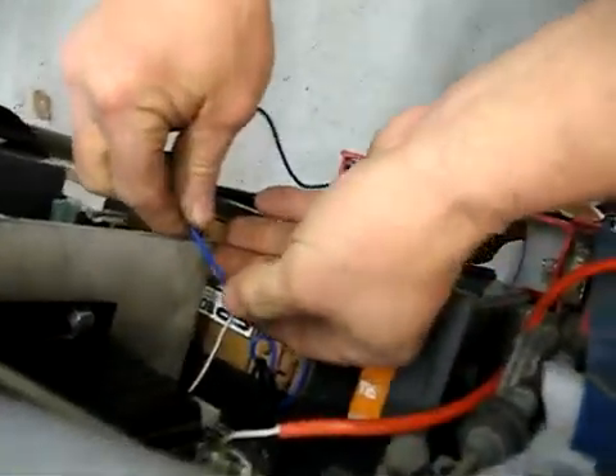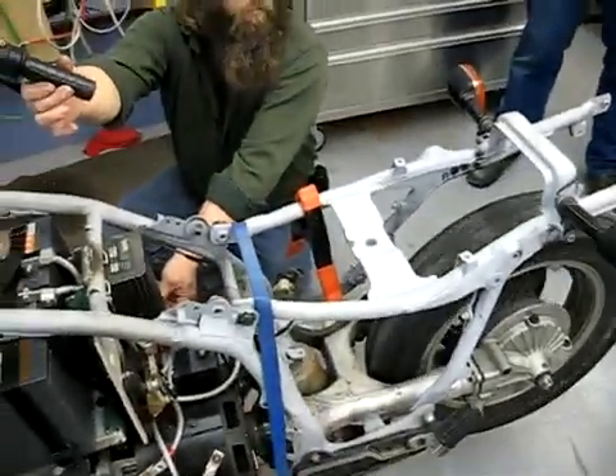We have two wires as our temporary forward switch. And there's the throttle.